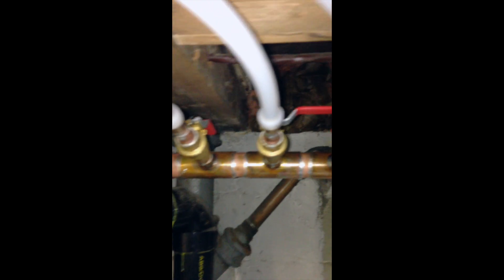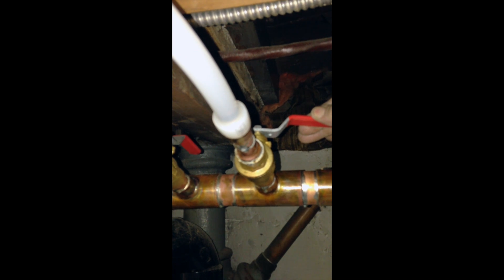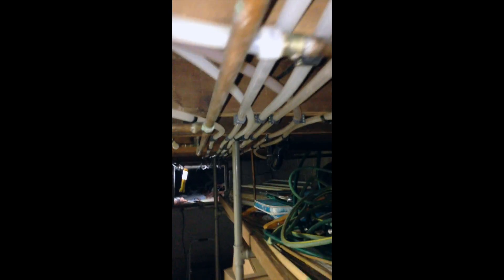Now we're just going to open up the valve. That supplies all the replaced piping underneath the crawlspace. So we're picking up six rads with half-inch and three-quarter Wirsbo.